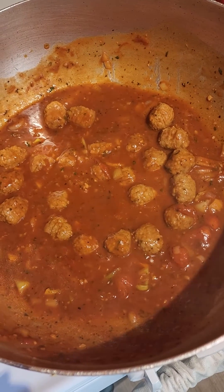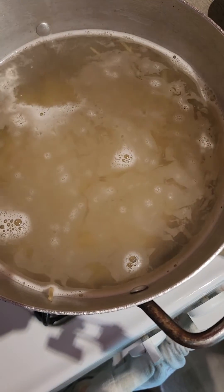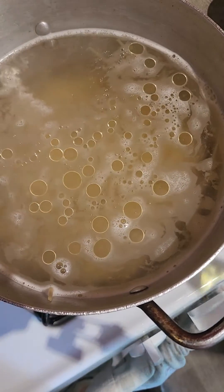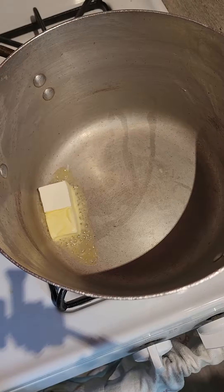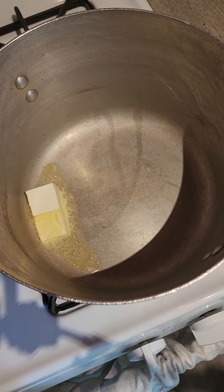I'm going to allow this to cook until it reduces down a little bit, and then I'm going to serve it with my spaghetti. A little trick is you can add a little bit of oil to the pasta water so that the pasta does not stick — you can do this with any pasta you're making.